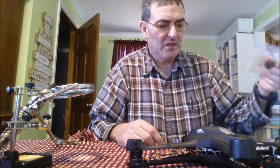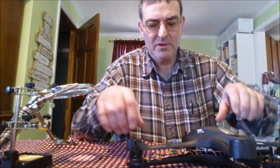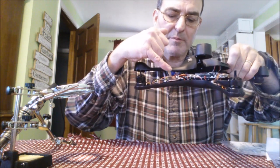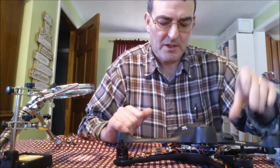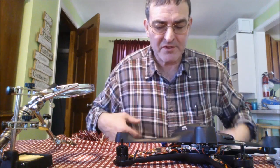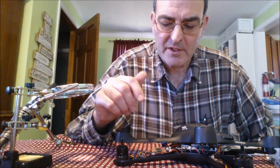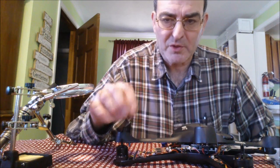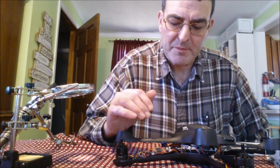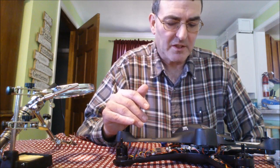I should have just soldered them off the ESC — the electronic speed control, which is this board right here. What happened was my motor wasn't going fast enough at full throttle. I thought it was the motor because even when you spun it, it didn't sound quite right. So I changed the motor, but it still didn't have enough speed.